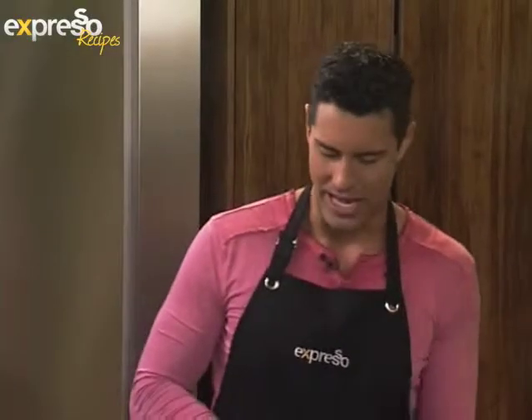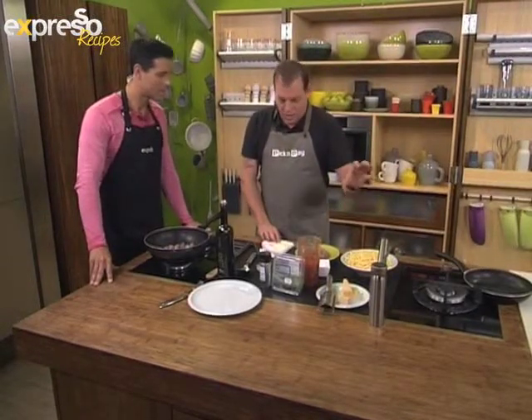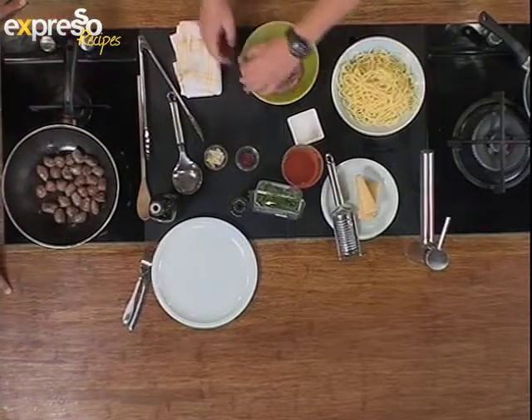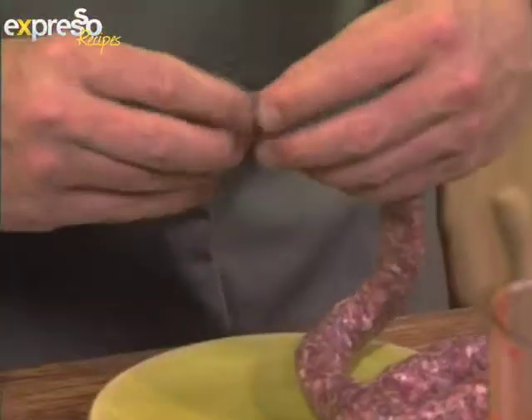As opposed to going through the whole process of making meatballs, it's much easier — your boerewors is already seasoned, it's got all the flavouring, all the herbs, the spices, everything you need in it. We do this as a midweek dinner, and it's very, very quick — literally done in 10 minutes. Just make sure you've got some warm pasta — linguine, spaghetti, whatever you need. And just straight from your boerewors, we're going to squeeze out meatballs as big as you want them.